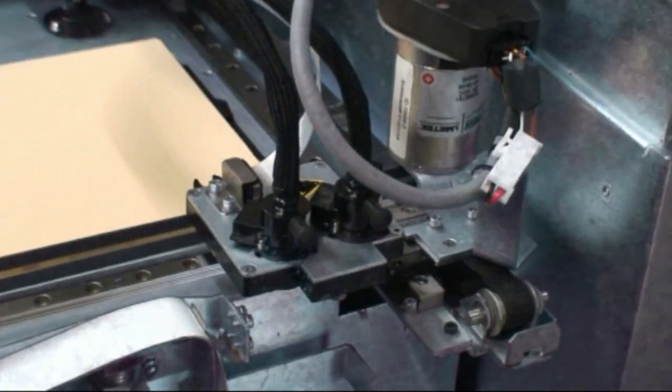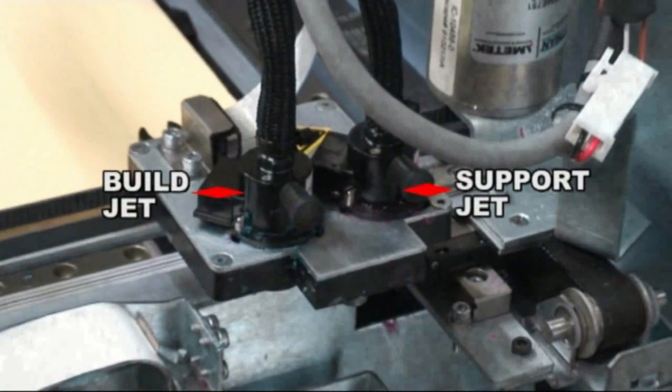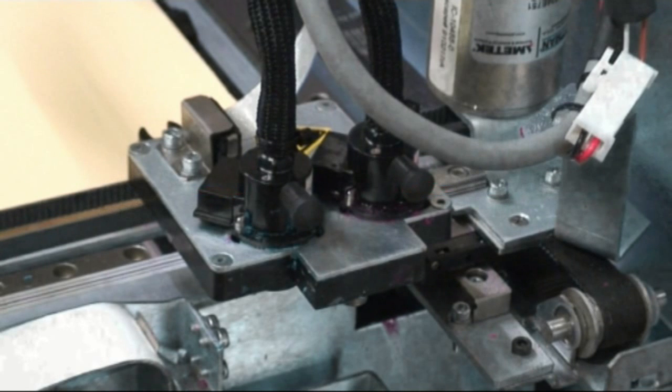The blue material is the build wax — it becomes the actual finished model at the end of the job. The red wax is used to support all undercuts and overhangs while the model is being produced.